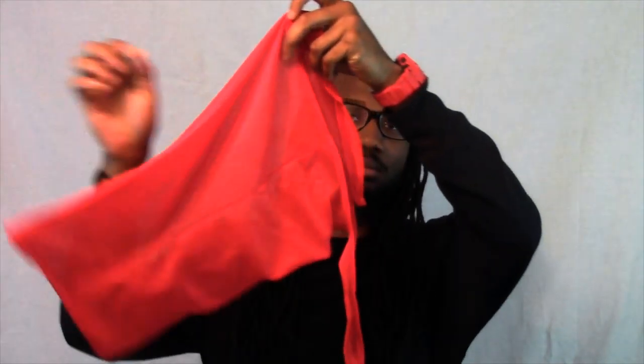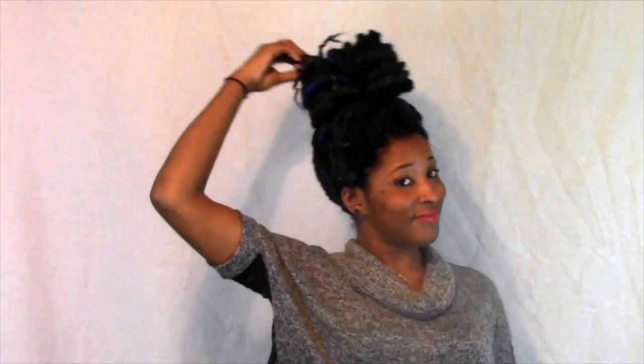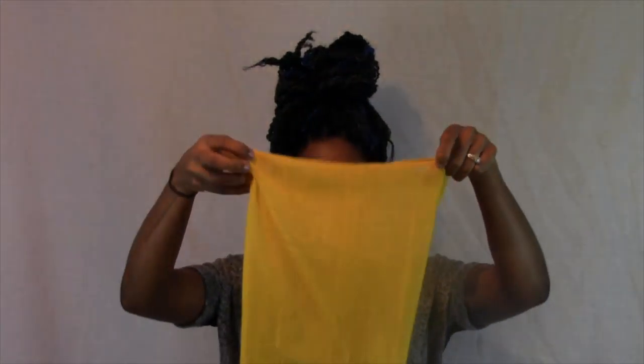I want to show you guys a great alternative to wearing a bonnet or a do-rag — things that just don't fit over long hair. It is a do-bag. It's great for men and also great for women with long hair, whether you have a weave, molly twists, or anything you really want to fully protect to prevent lint from getting in your hair.